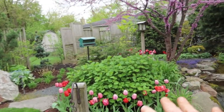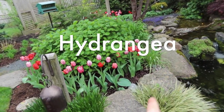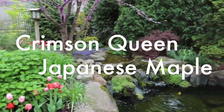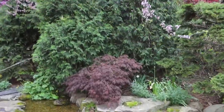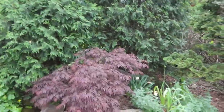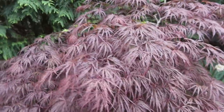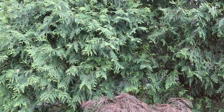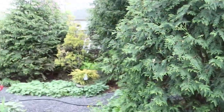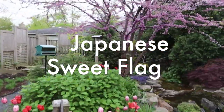That hydrangea is really filling in - as soon as these tulips die off, that hydrangea every year comes all the way out to about halfway on the rock here. There's a crimson queen Japanese maple sitting back in there. You can really pay attention to how different the leaf structure is on this compared to the Bloodgood Japanese maple - it's really graceful, and it doesn't get very tall, maybe four to five feet in Illinois. The Japanese sweet flag, the allium - all just awesome plants.